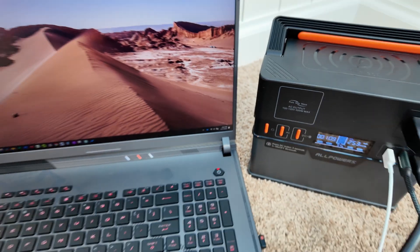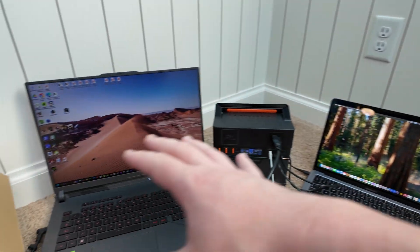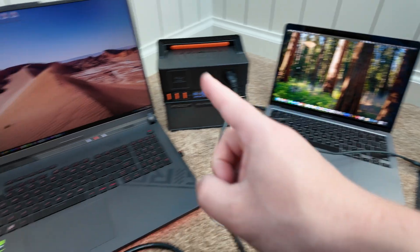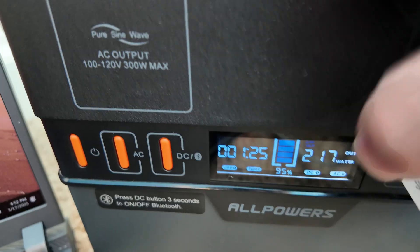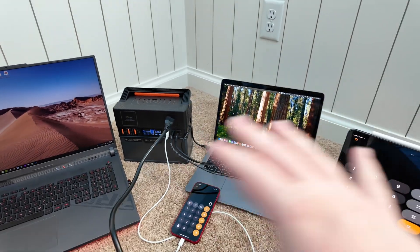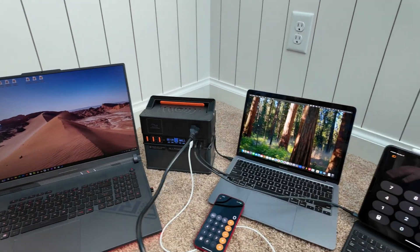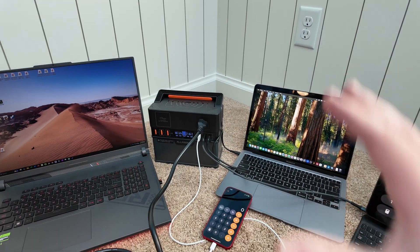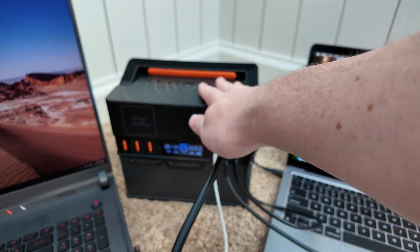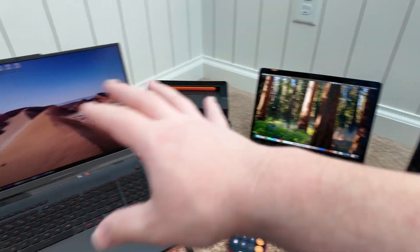This PC laptop is plugged into the AC port and charging just great — you can see the little lightning bolt indicating it's charging. All the other devices are charging as well. How many full charges you'll get will vary based on how power-hungry each device is. Running everything the way I'm using them, the estimate is just over an hour — conservatively about an hour. That's pretty great for all these devices simultaneously. Think how much longer you'd get charging just two devices at once.